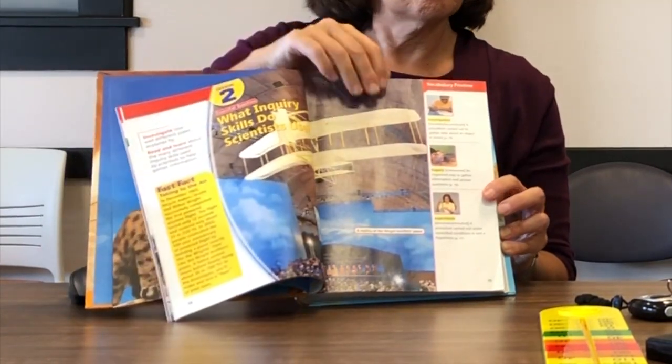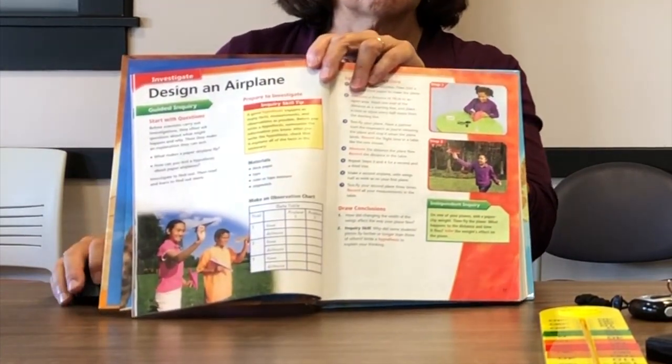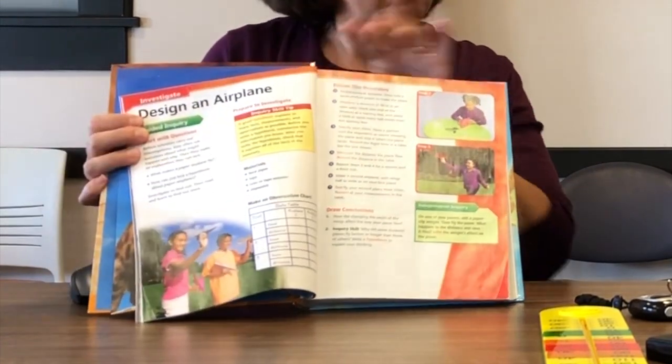In lesson 2, 'What inquiry skills do scientists use?', students again complete an investigation. They record data as they work — in this lesson they design an airplane, write a hypothesis, and draw conclusions. Students have to observe, measure, record data, display data, work with tables, compare, classify, interpret their data, infer, and predict.